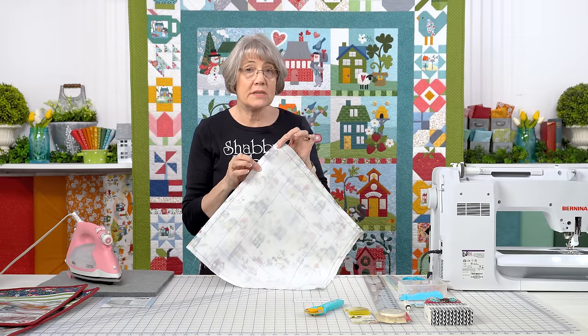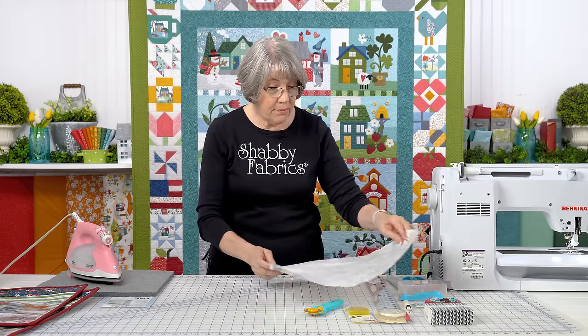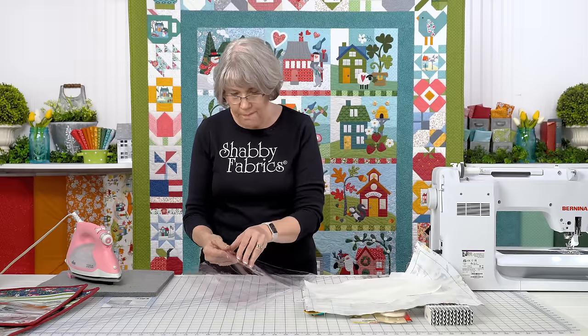This will melt if it touches your iron. Do not touch your iron to this. The reason I have an iron on set with me today is for the vinyl. And you might think, wait — if you iron vinyl, there's going to be a mess, right? You are correct about that.